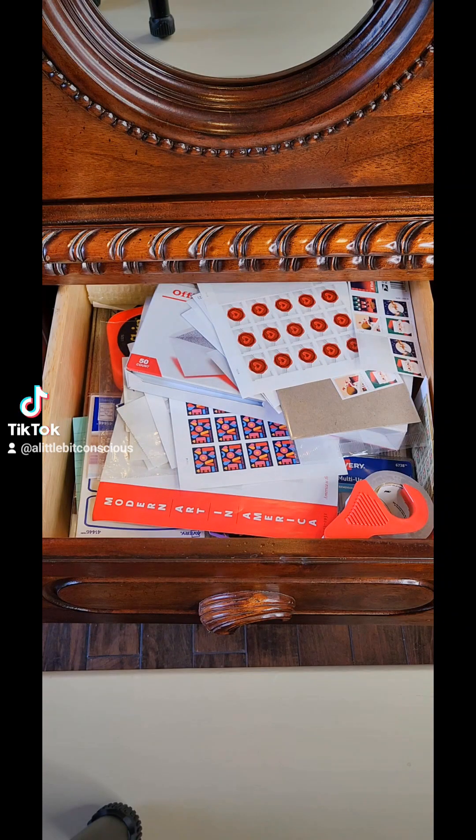The first step to getting more organized is almost always decluttering. One of the things that I've been really trying to incorporate into my life this year is the 15-minute declutter, and it starts now.